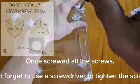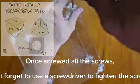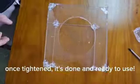Once you have screwed all the screws, don't forget to use a screwdriver to tighten them. Once tightened, it's done and ready to use.